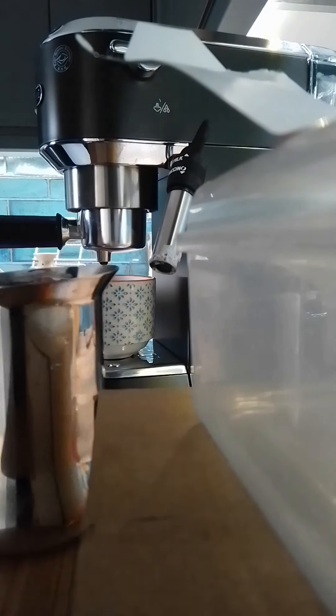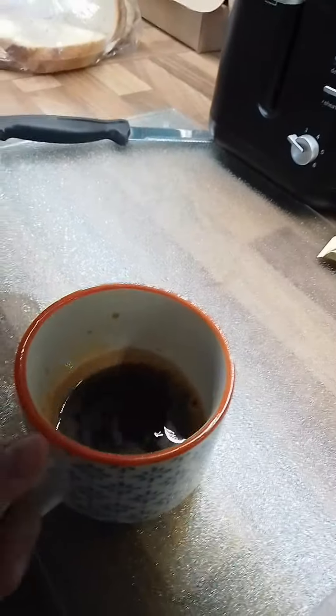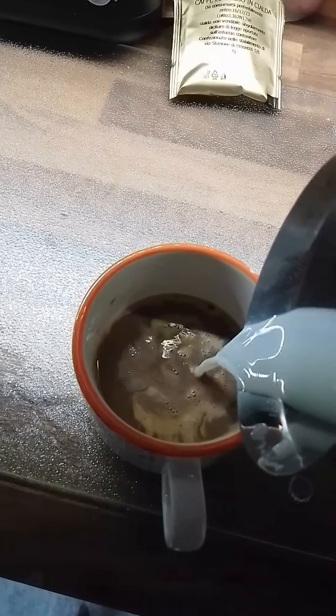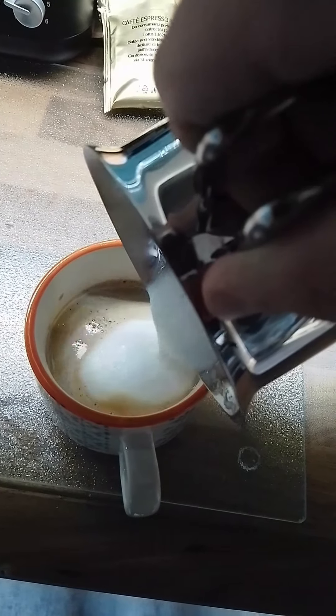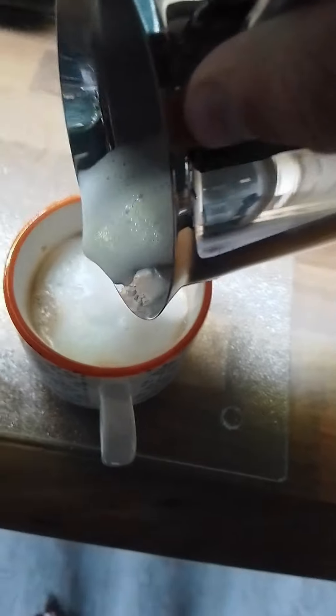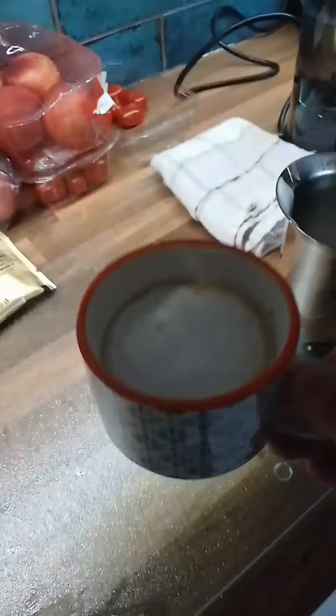Right, now the milk's frothed, I can show you — frothy milk. We get the cup, we get the milk, and we pour it in. Oh, there's the frothy part. That's how you make a cup of cappuccino — pretty cool, enjoy!